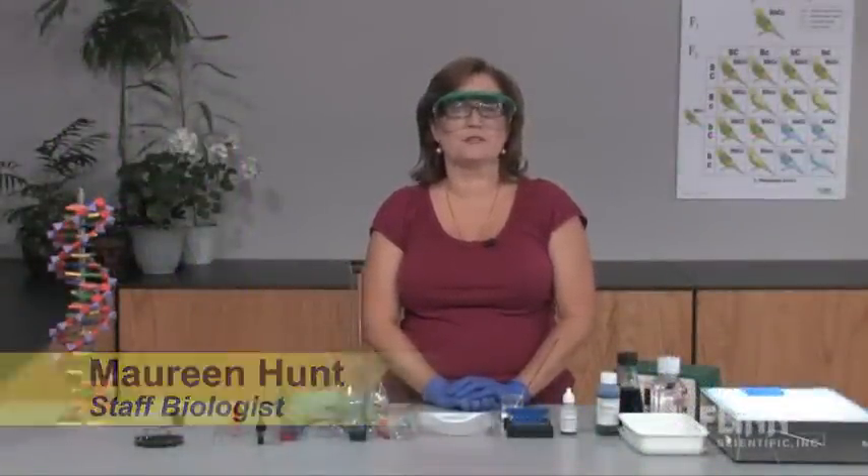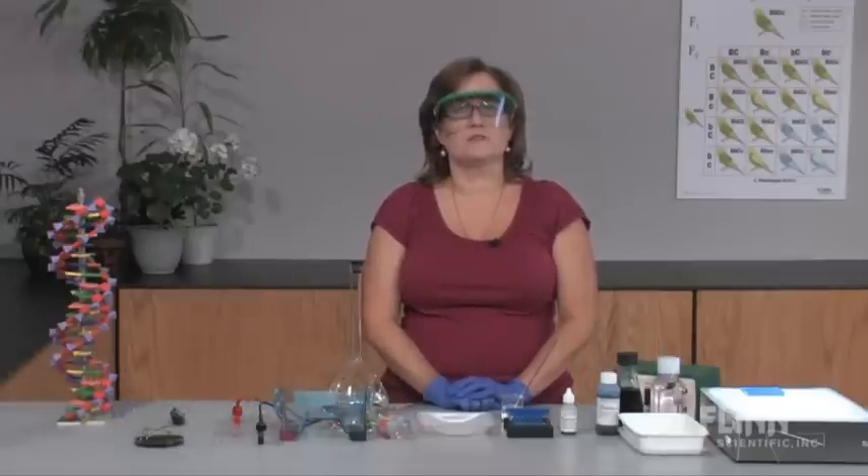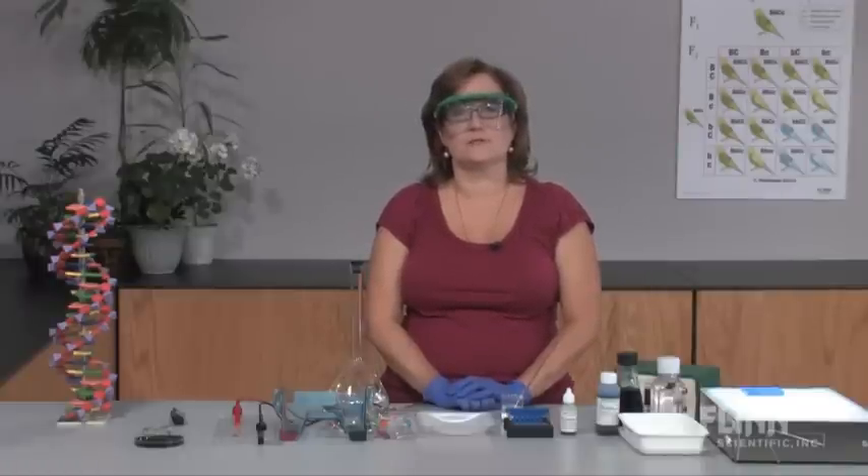Gel electrophoresis is a laboratory method used to separate DNA, RNA, and proteins based on their charge and particle size. Electrolysis is an important part of electrophoresis, so let's take a look at a simple electrolysis reaction.